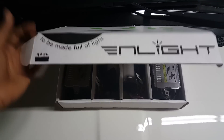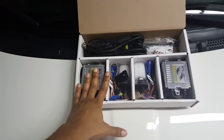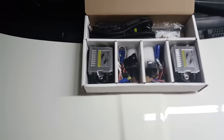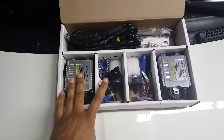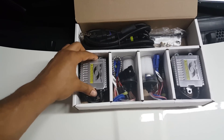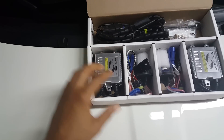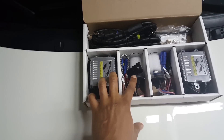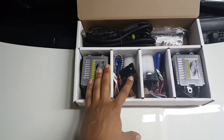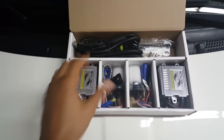Before we get started, let's take a look at the HID kit we're going to be putting into this vehicle. This is applicable to all Fiat 500 models — the base model, the Turbo, and the Abarth as well. We have two Enlight Alpha 35 series ballasts. These are really high quality components featuring rapid start technology, reaching 75% brightness in about two seconds, comparable to OEM systems. They're also extremely reliable and the whole kit has a two-year warranty.